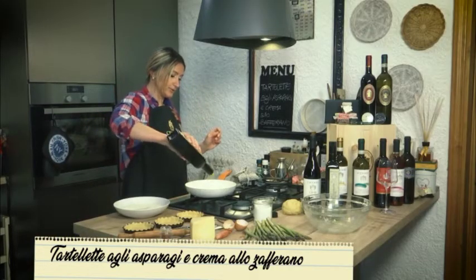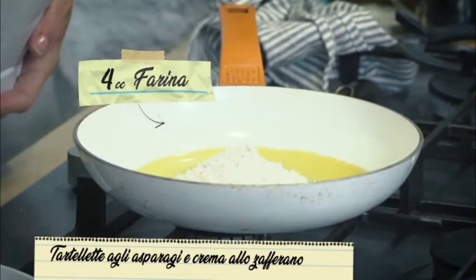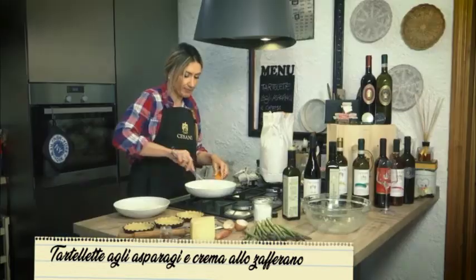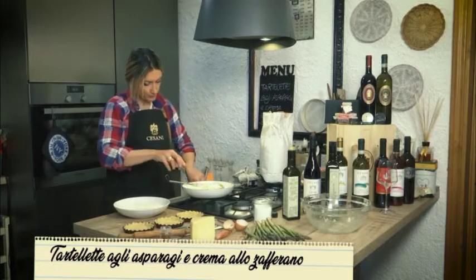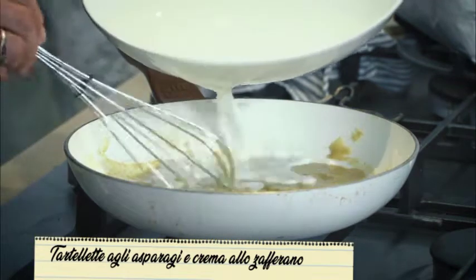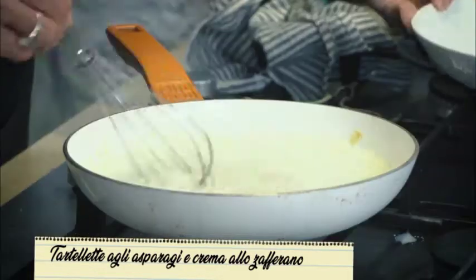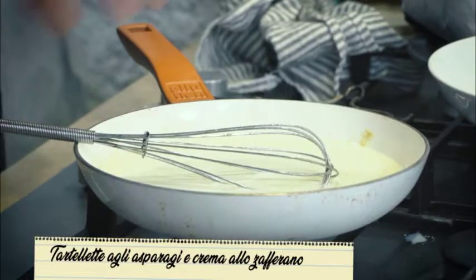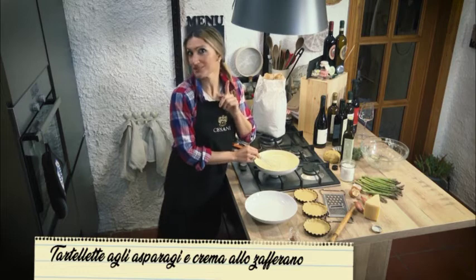Mettiamo in una padellina dell'olio di oliva. Prendo la farina — ne basteranno circa 2-3 cucchiai. Ci aiutiamo con la frusta e facciamo una cremina. Quando la farina avrà assorbito l'olio, possiamo aggiungere il latte e iniziare a cuocere la nostra besciamella leggera. Stiamo attenti che tutti gli ingredienti si siano uniti e facciamo sciogliere bene la farina. Aggiungiamo un pizzico di sale. Si sta addensando — mi raccomando, girate sempre in senso orario, se no impazzisce.